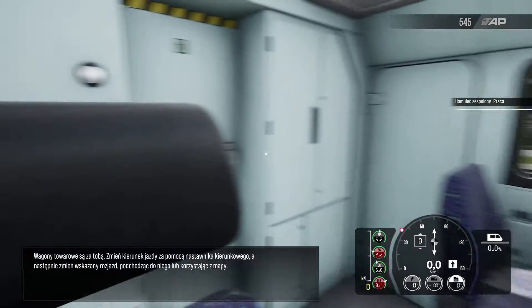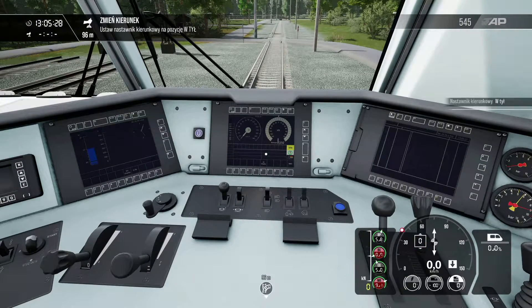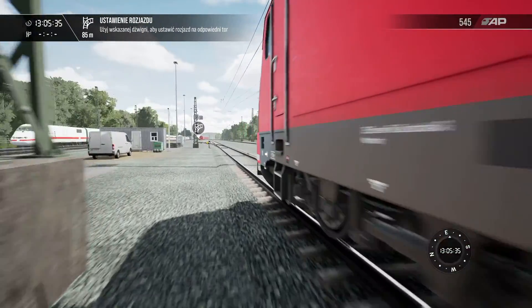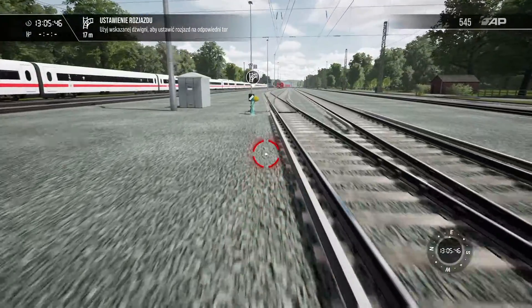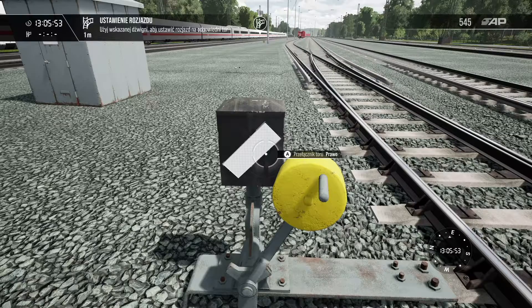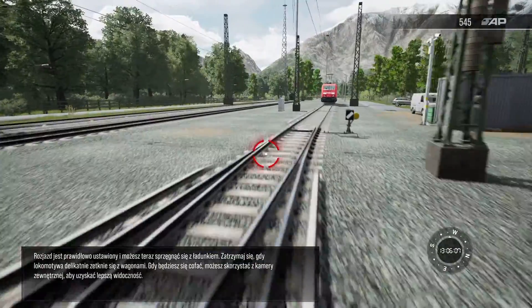The freight wagons are behind you. Change direction with the reverser, then change the junction as indicated, either by walking over to it or using the map. The junction is correctly aligned and you can now couple up to the freight. Come to a stop once your locomotive gently touches the wagons.